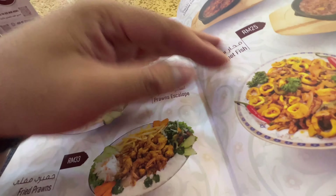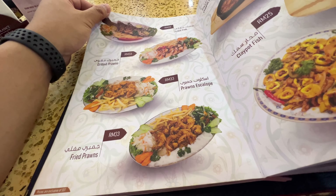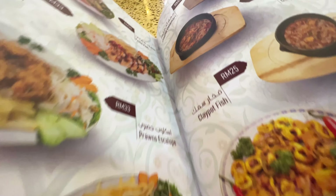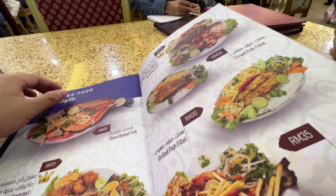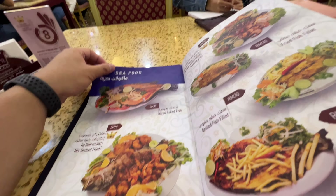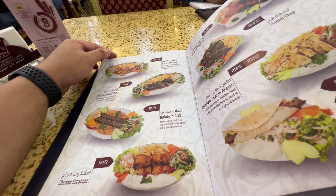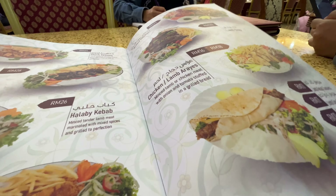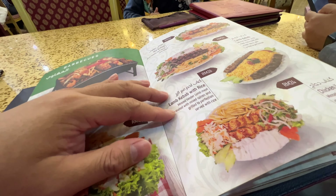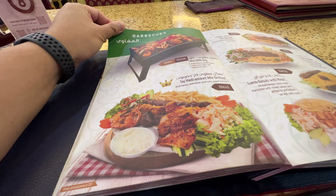You need lamb, okay? What do you want, dear? Lamb, okay. You've got no squid — clay pot calamari. Roasted fish. Mixed seafood grill. Oven baked fish. Grilled lamb cubes. Grilled chicken, lamb chops. Lamb kebab with rice.